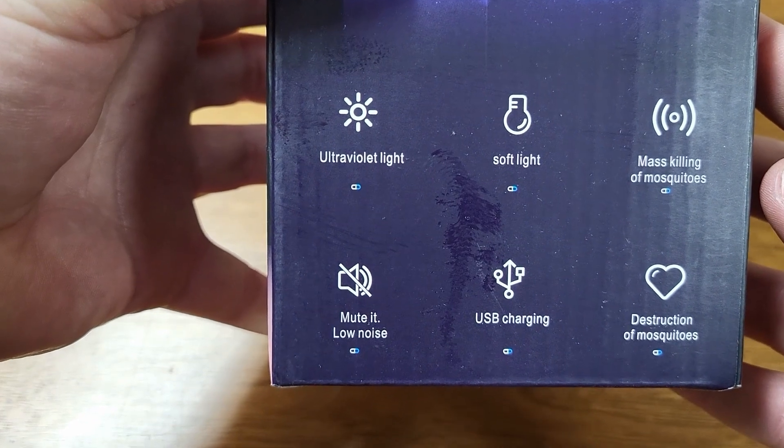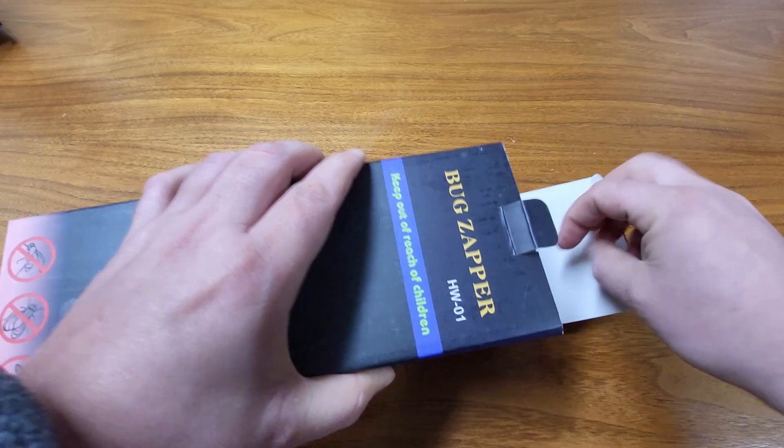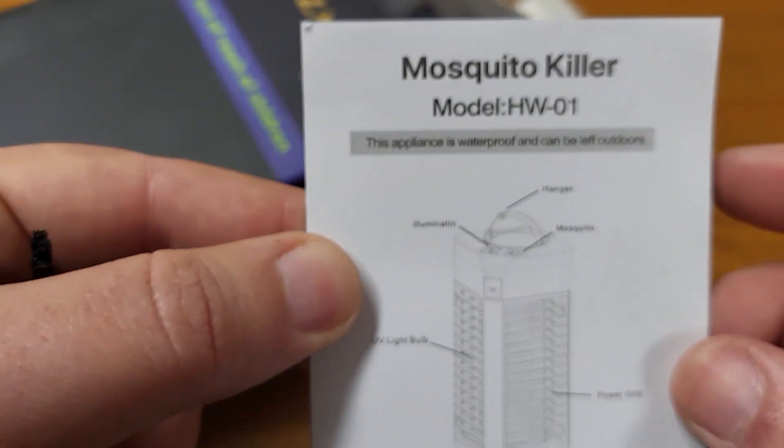It has an ultraviolet light, a soft light, and can kill mosquitoes en masse. It does light up, giving you a nice soft glow and cool lighting at night. It comes with a USB charger, includes a manual, and states that it is waterproof and can be left outdoors. That's really good.